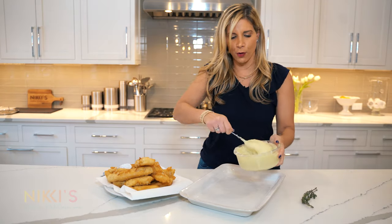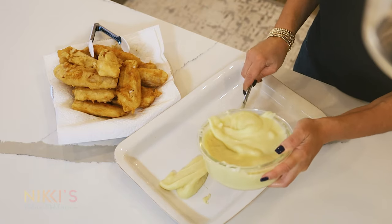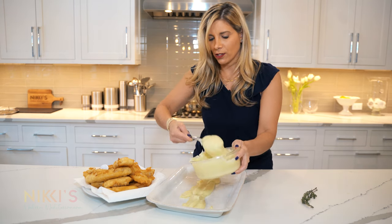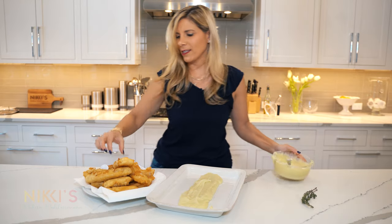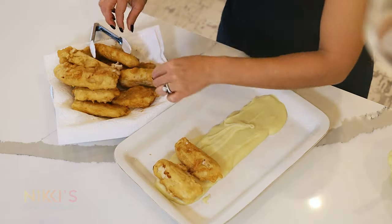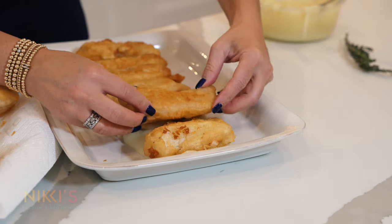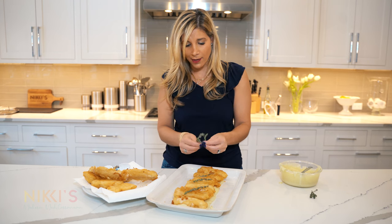If you're plating this for your family, you can take a long platter and put the potato down the center. I can smell the delicious garlic of this garlic potato — it's going to go so well with the fried cod. Then you're going to take these beautiful golden brown pieces of cod and plate them right there in the middle. This is how we used to serve this at our Greek restaurant — people loved it. This is our Greek version of fish and chips. Fresh thyme on top, and this recipe is ready. This looks gorgeous.